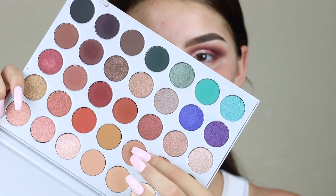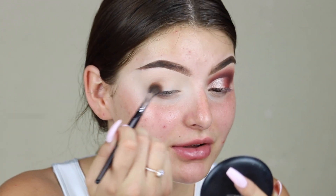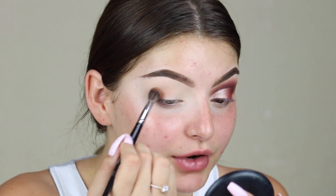The color I'm going to take first is this one right here for the transition shade, and I'm just buffing that into my crease. I'm listening to you guys — you always comment how you want me to zoom in when I'm doing my eyeshadow, so I zoomed my camera in for you guys.